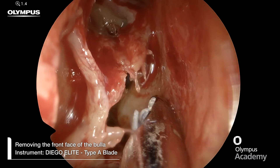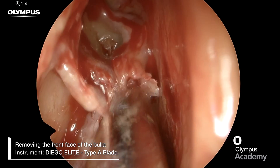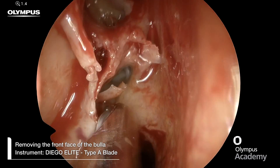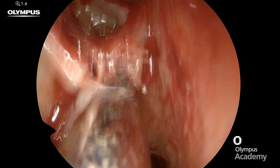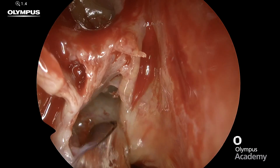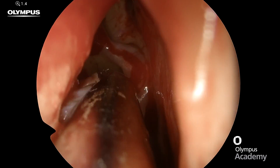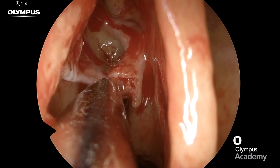We can now remove the fragments of that anterior wall of the bulla using a microdebrider. I'm using the type A blade, which is the more aggressive variety of the Olympus Diego Elite. You can see here it really makes small work of removing these fairly large bony fragments.